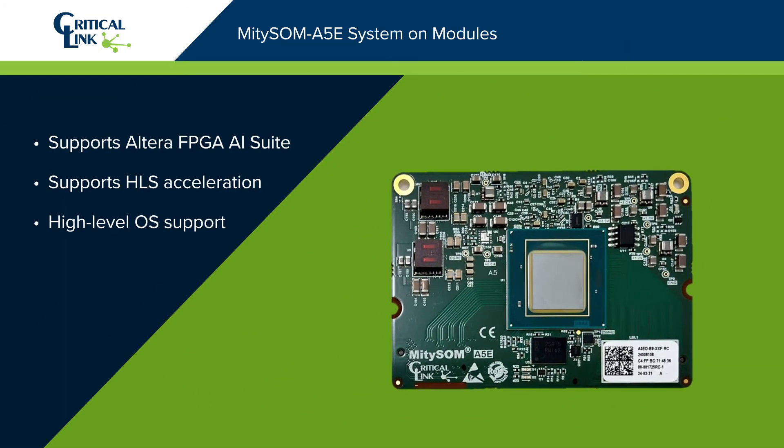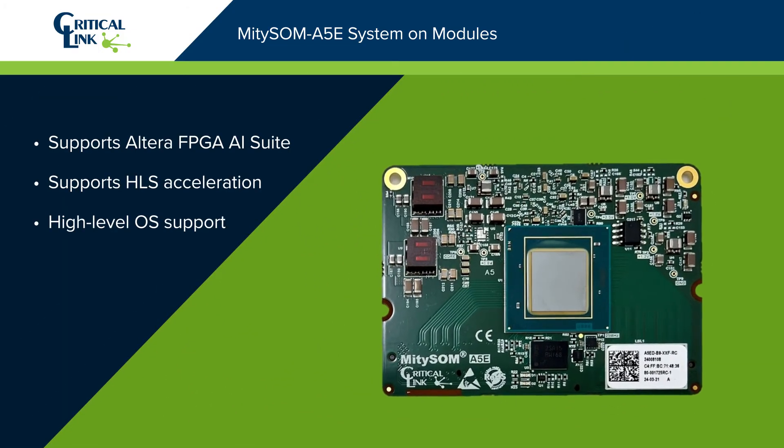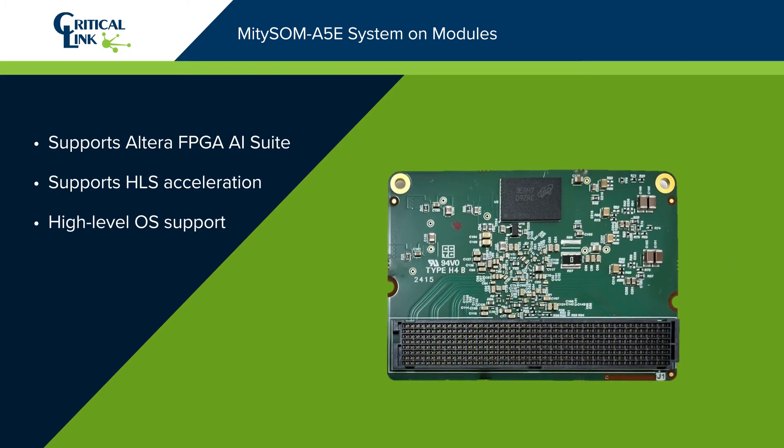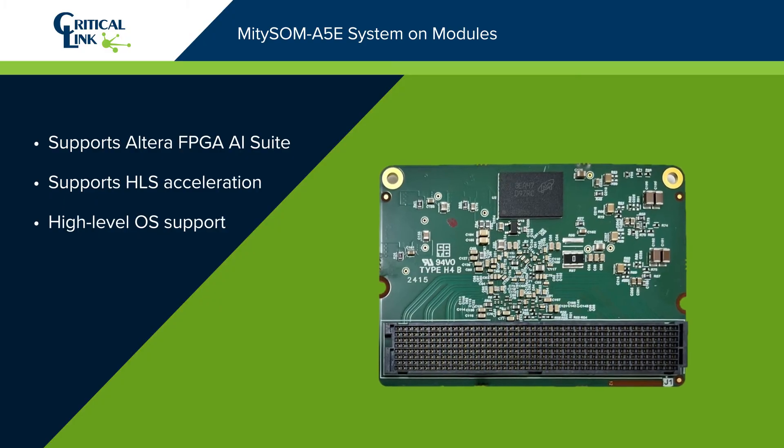The family of system-on-modules supports the Altera FPGA AI Suite, HLS Acceleration, and provides OS support for multiple operating systems, including Linux.